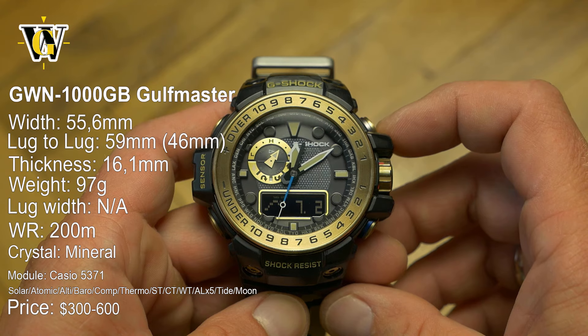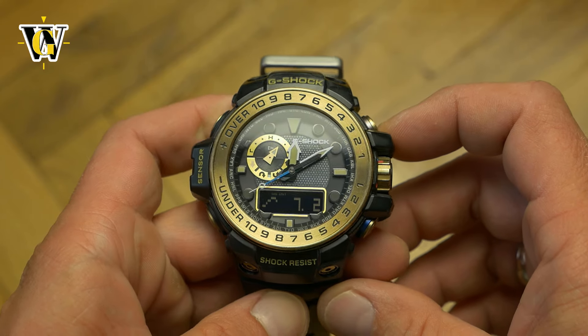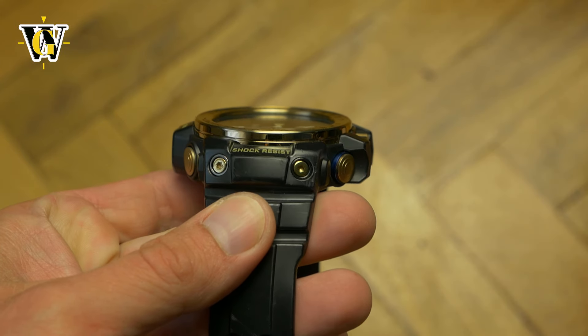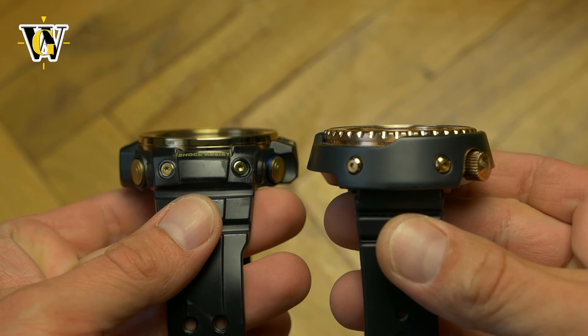Ever since this now discontinued variant came out in 2015, I've been in love with it — or should I say the look of it — because of the very pronounced gold bezel and the gold colored hex screws holding the strap, as it reminds me of the Seiko Golden Tuna, one of my all-time favorite watches.